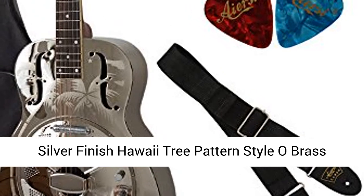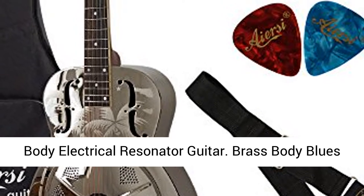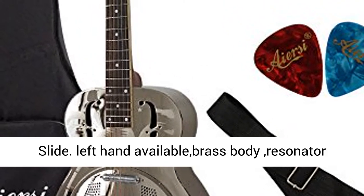Silver finish Hawaii tree pattern stylo brass body electrical resonator guitar. Brass body blues slide. Left hand available brass body resonator guitar.